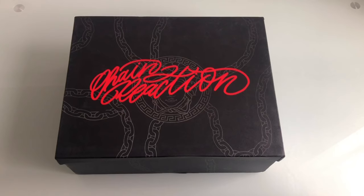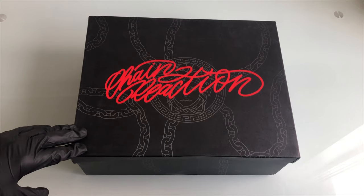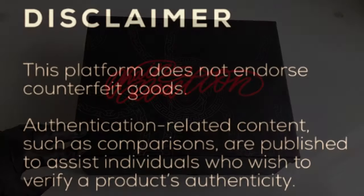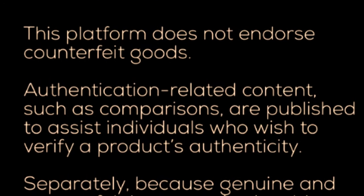Welcome, good people, to Reps R Us, formerly known as Rep Review. Before I get on to actually reviewing what I've got here today, I'm going to have to put up this disclaimer real quick. This is only because of the haters that are out there trying to report me and get my channel closed.